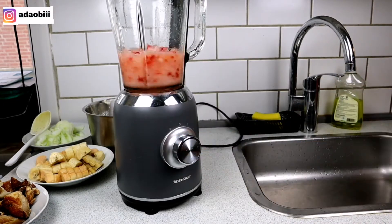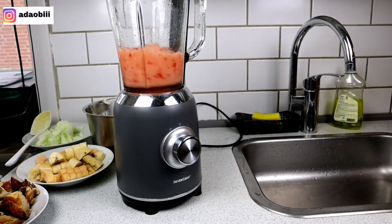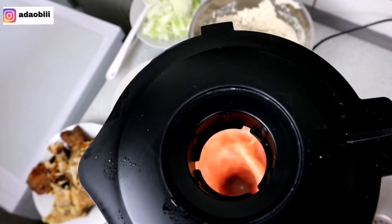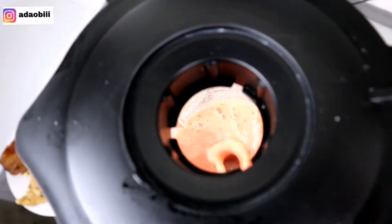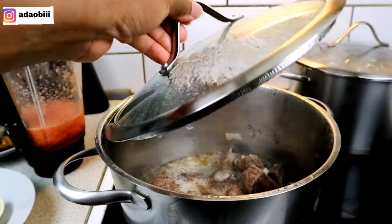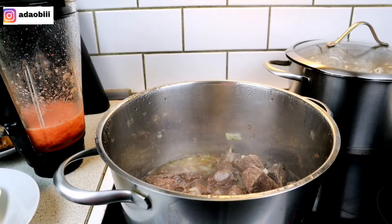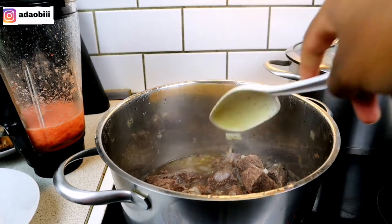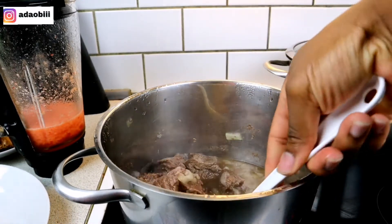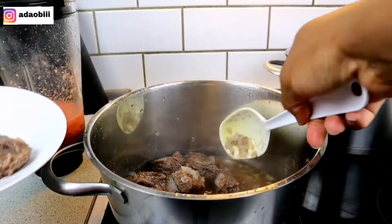Another tip: for your stock fish, you might want to soak it for a long time — probably overnight — so it gets soft by the time you want to use it to cook. Otherwise you end up boiling it for a very long time before it gets soft.